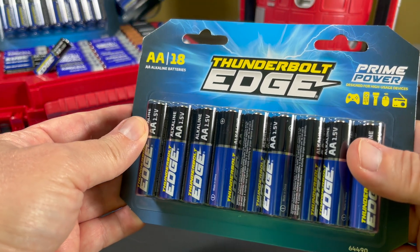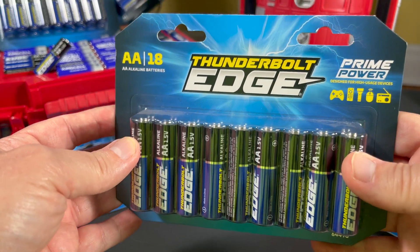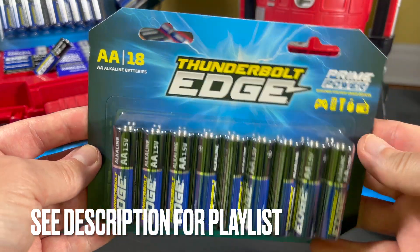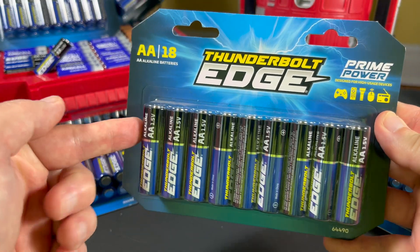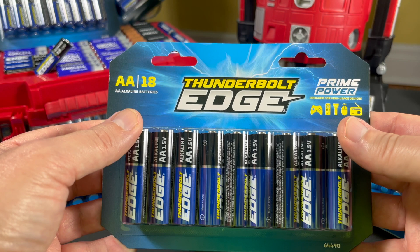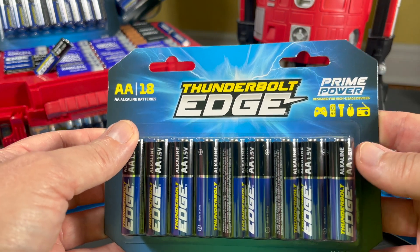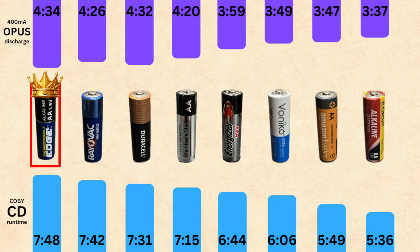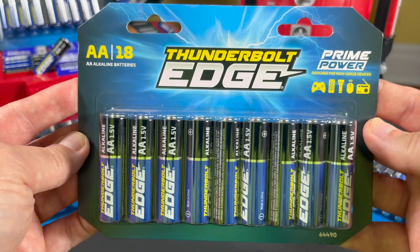I'm going to spare you the full rundown. If you want to know all the nitty gritty details, I'll put a playlist link down in the description. It's interesting — I have a lot of videos and a lot to say about batteries. I've done a lot of testing on batteries, and last year I was trying to find the best battery because I use a lot of batteries for my holiday decorations.